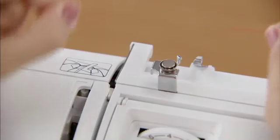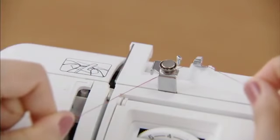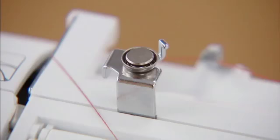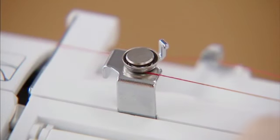Hold the thread from the spool with both hands and pass the thread under the thread guide. Then pass the thread under the thread guide cover from the back to the front. Pass the thread under the hook of the bobbin winding thread guide, and then wind the thread counter-clockwise between the pre-tension discs, pulling it in as far as possible.